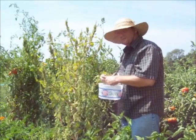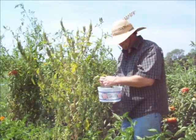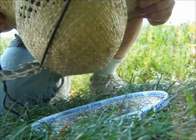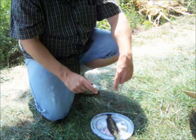Just kind of rub them back and forth in my hands and all the seeds fall right into this. Basically just using this hat like a filter — let's see if I can find something to put these in.